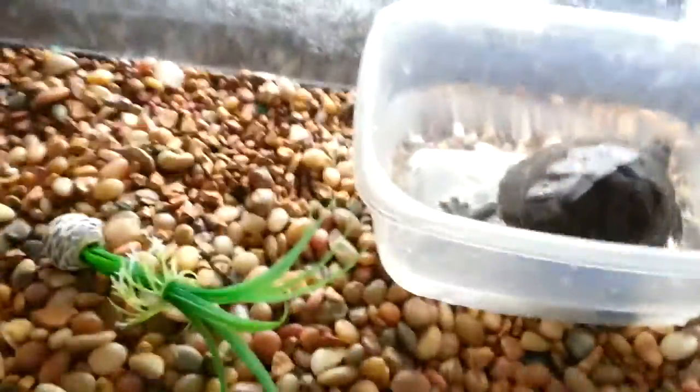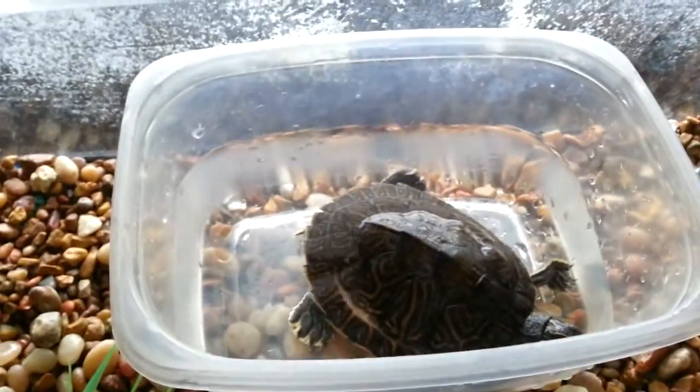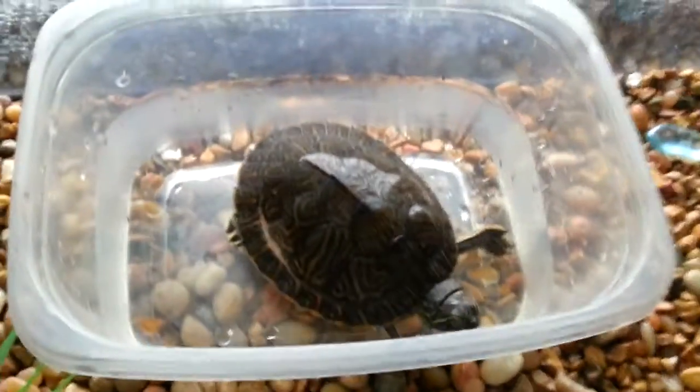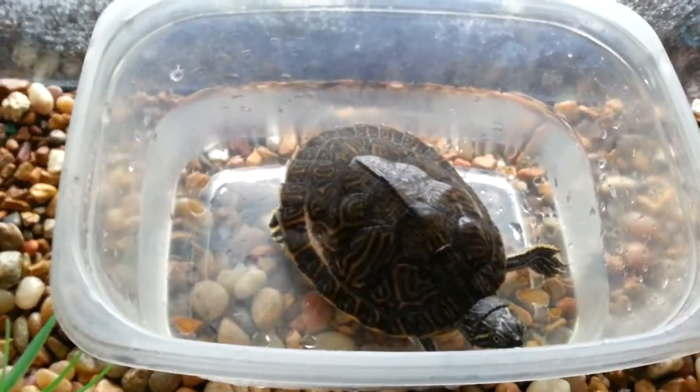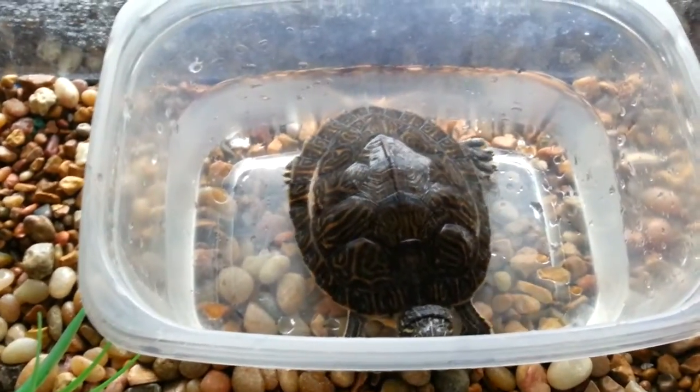So that's basically it. It usually takes one to two weeks, and if it takes longer than that, then you're either not doing something right, and you probably need to consult a veterinarian if it's really bad. That's basically how you cure mild shell rot.